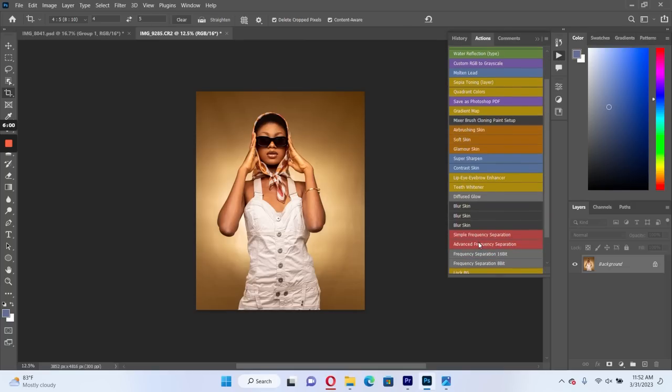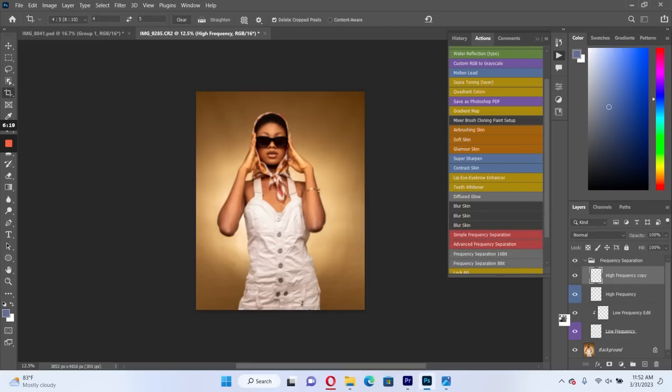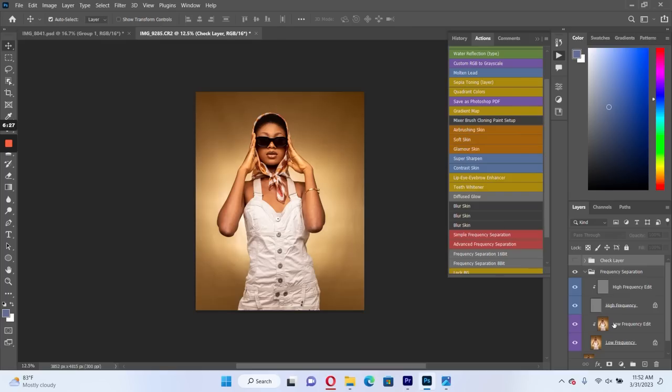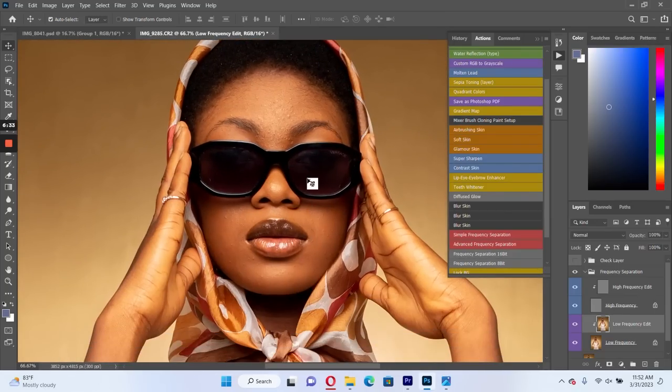Next thing we do is frequency separation. Like I said, I'm going to focus majorly on using Camera Raw and frequency separation — color grading will not be the focus in this tutorial. So for our low frequency layer, we have the colors, and we have our high frequency layer, which is more about the details and textures.